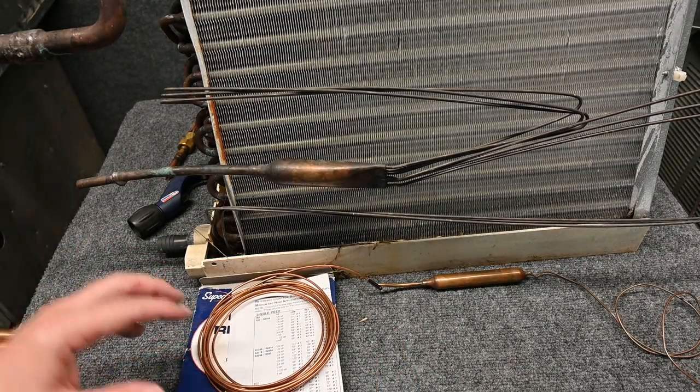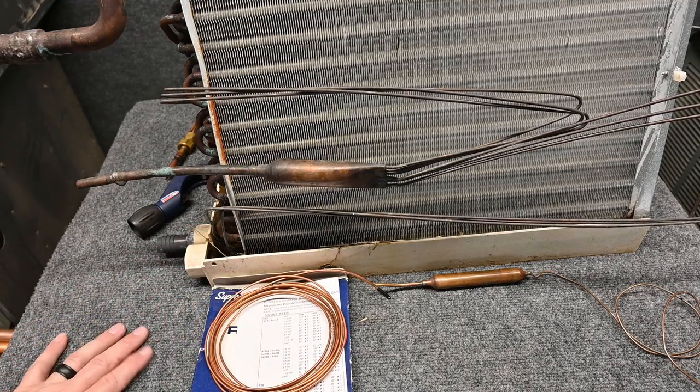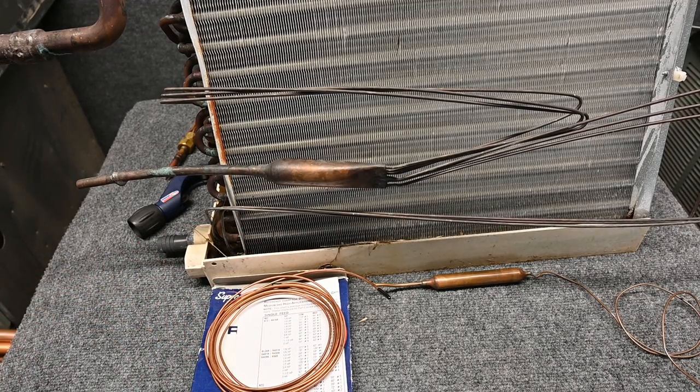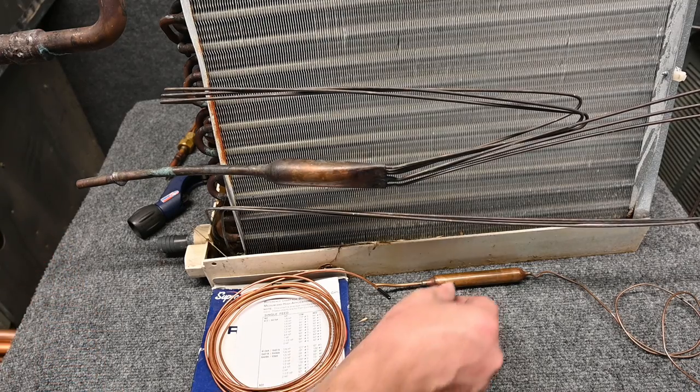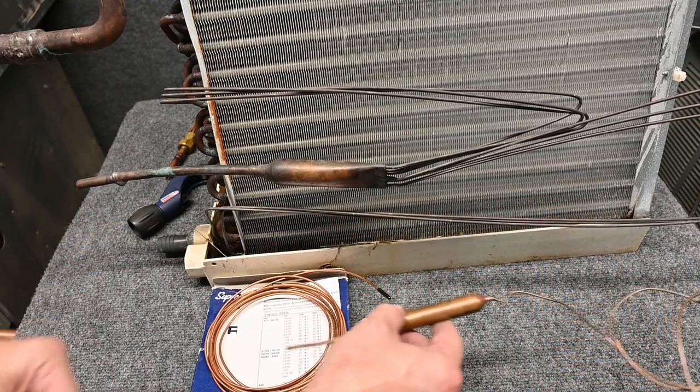I've had tons of people asking me if I can help them size cap tubes, and the answer is no. I don't like cap tubes. I know there's a good purpose for them, but if you don't know how to size cap tubes, go and do the research yourself. I just don't enjoy doing it. So here's a cap tube for a refrigerator — there's our filter dryer and our single cap tube.